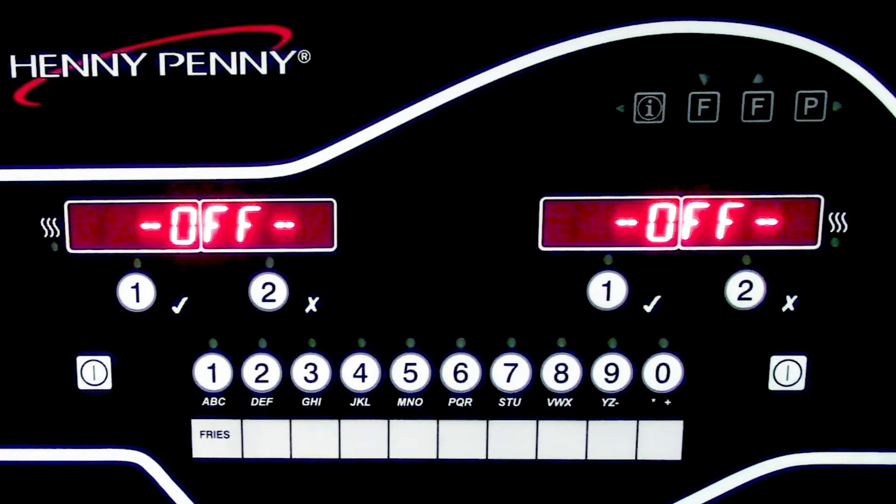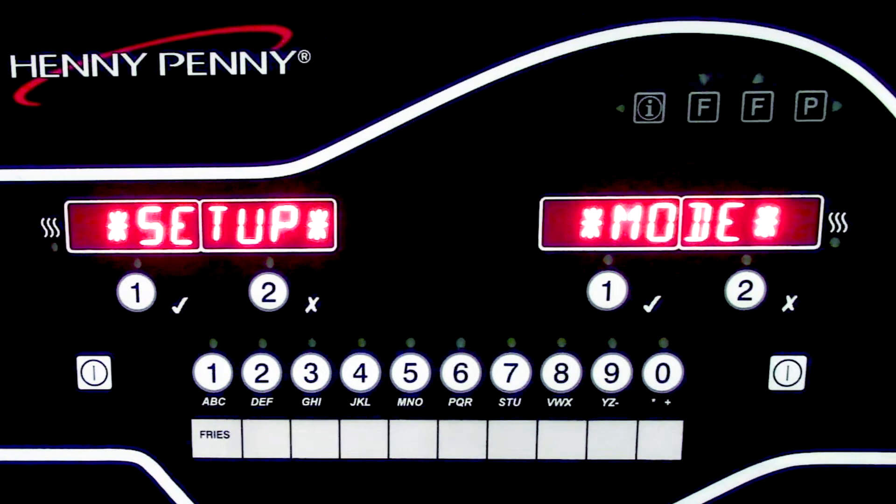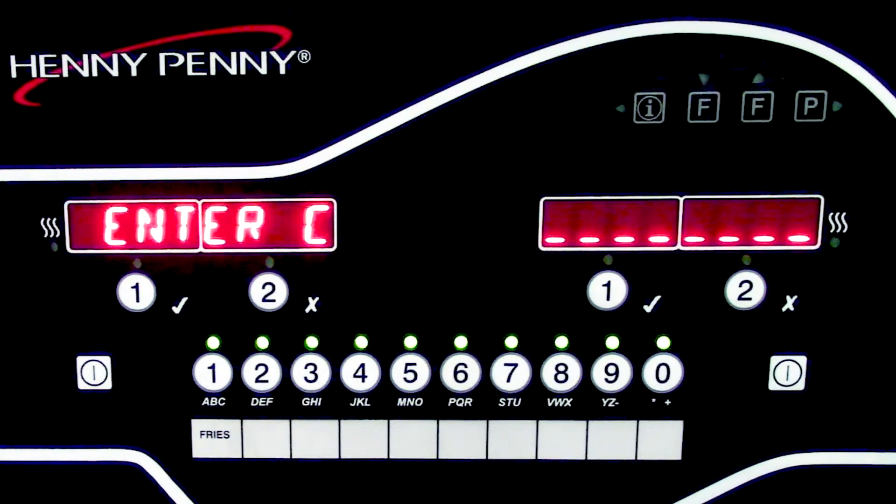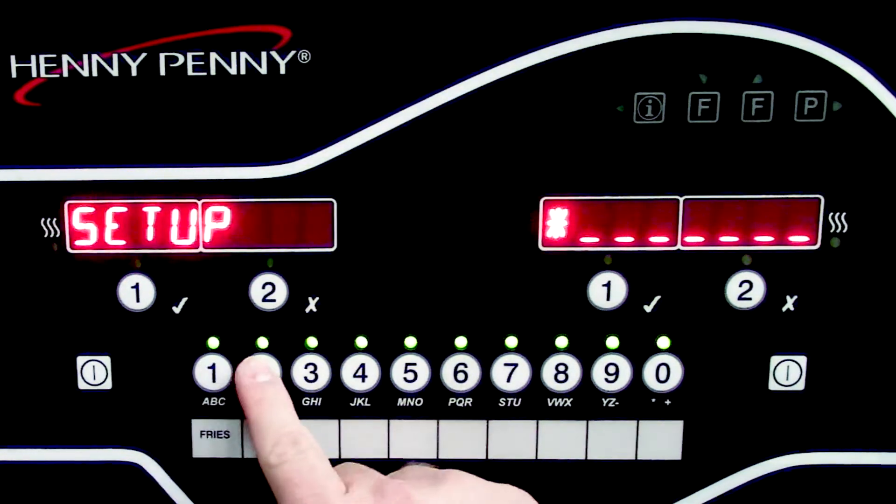You can also check with store personnel to see if the original USB drive that came with the fryer was given to them when it was installed. Once we're ready to turn the control on, we'll simply press the power switch and turn the fryer on. It's going to ask for a setup code and the code is 123.